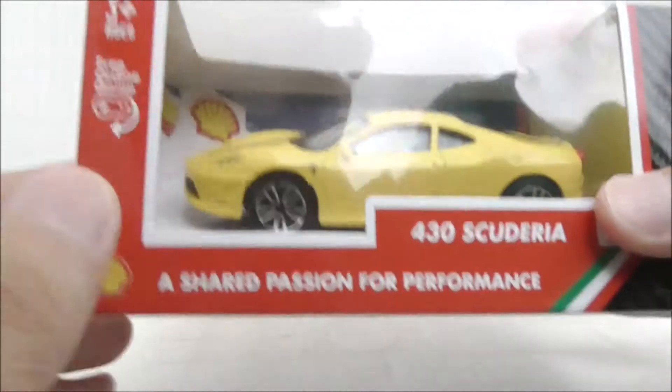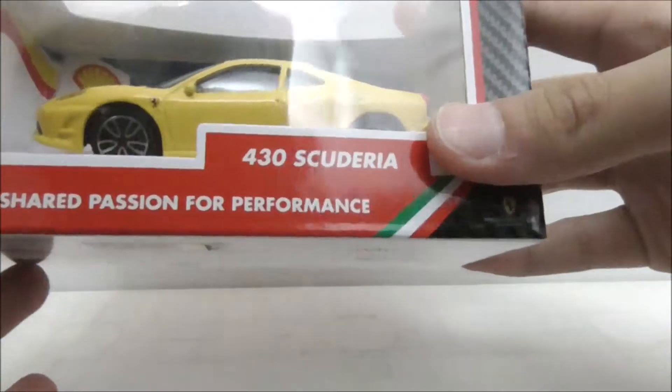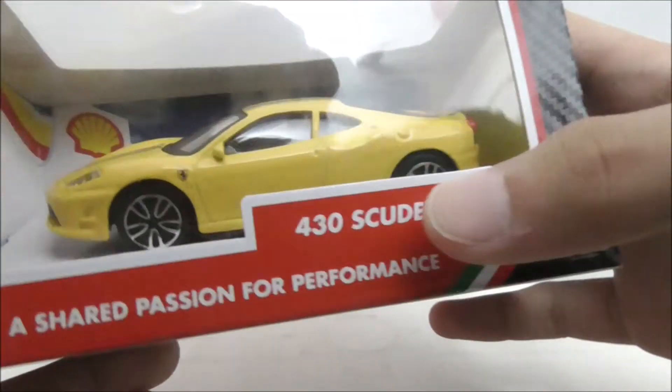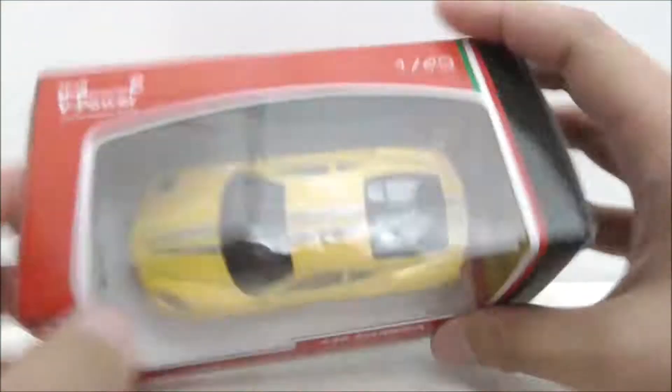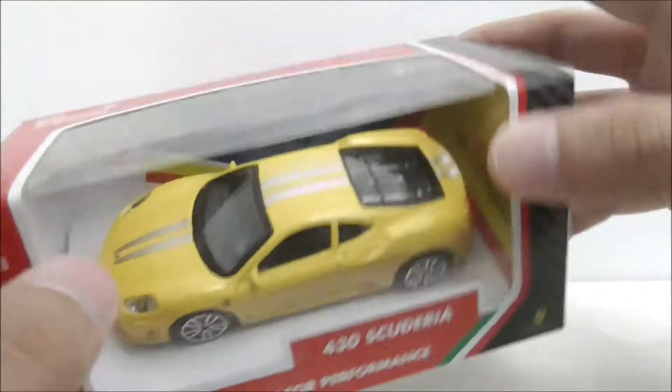For the packaging itself, it's recommended for ages 3 and up. You have the online game, the Shell logo, Scuderia Ferrari branding, the car itself, and the name.